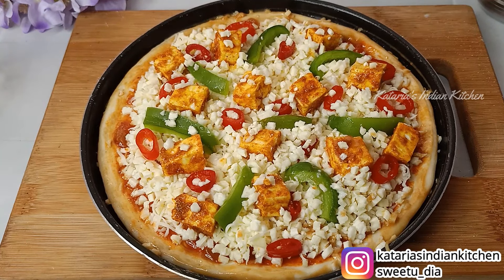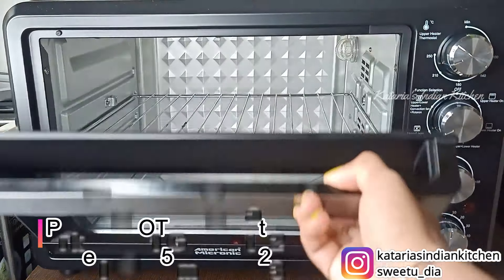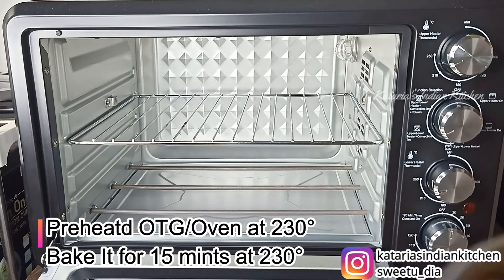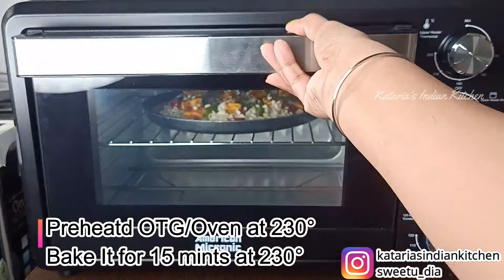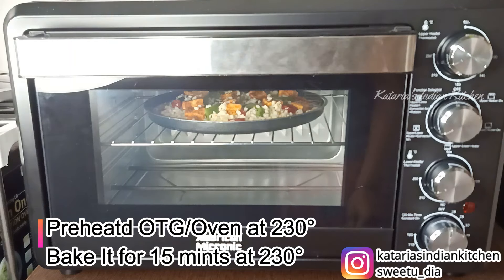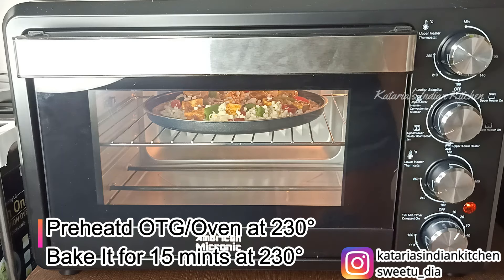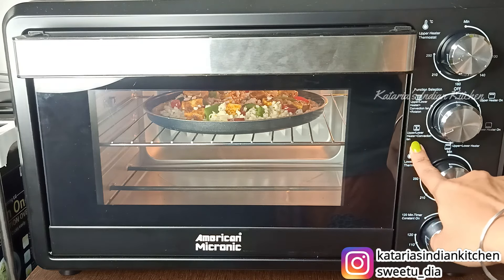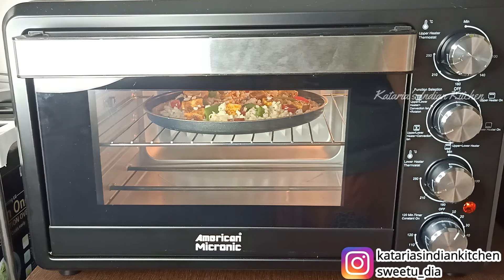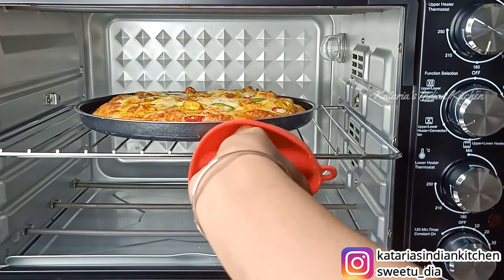The pizza is ready for baking. We will preheat the oven and bake the pizza on the middle rack. We will bake it for 15 minutes. Your pizza will come out perfect in 15 minutes.